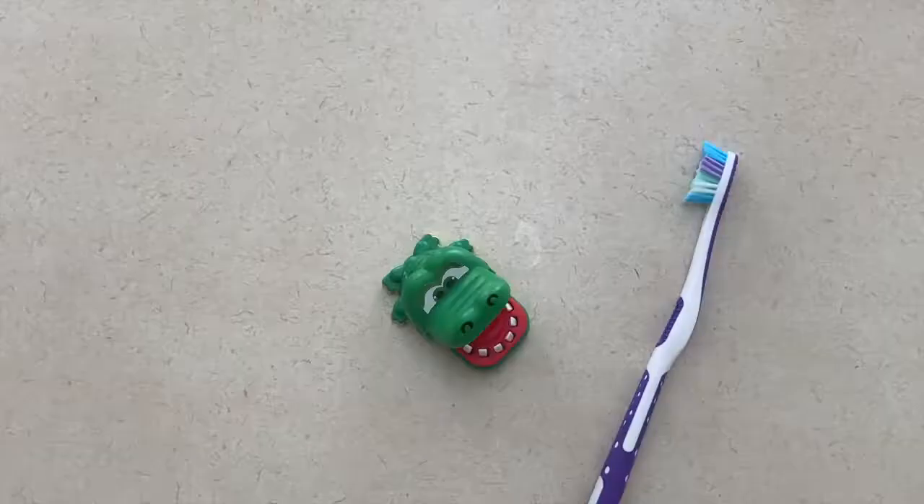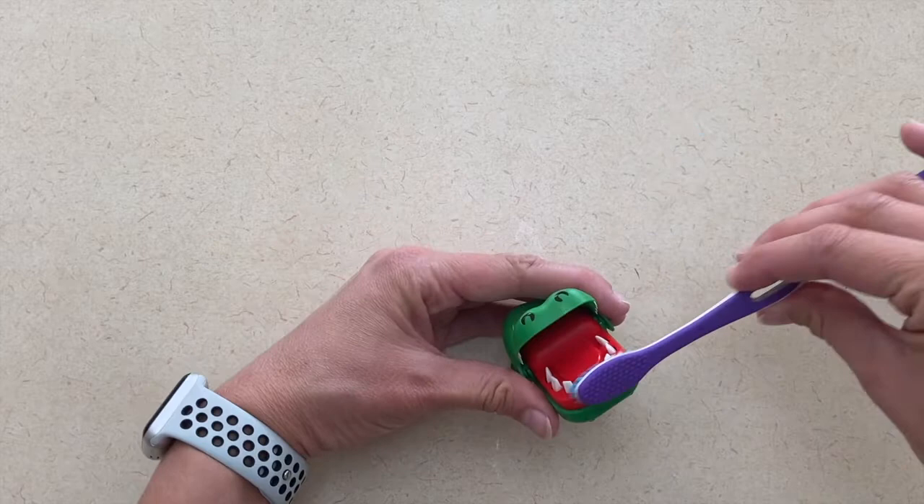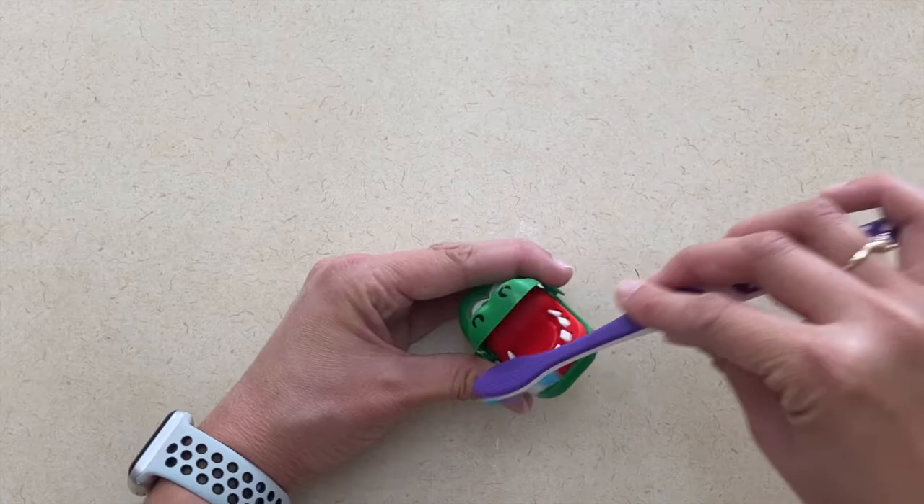Today's community helper is the dentist. The activity I have to share is a teeth brushing activity. What makes this one more fun is to have the alligator chomp game if you have access to one and let the children practice brushing the teeth of the alligator. If you have any other animals that have visible teeth that you could use, that might work as well.